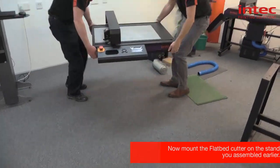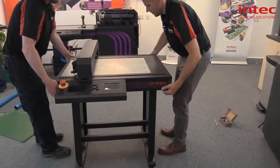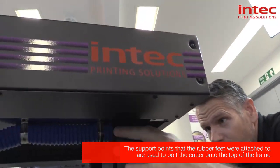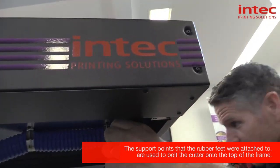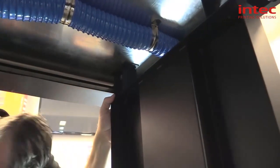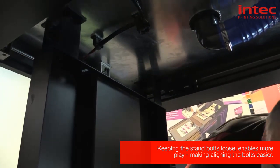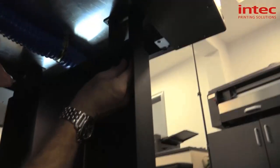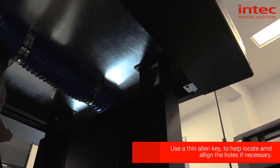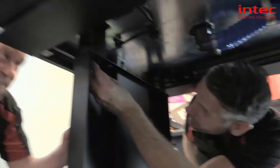So if two of you lift it up gently and then place it on top of the frame, it should find the location slightly. Then if one of you guides it while the other one gets under and puts the four screws in. Having the frame loose gives you a bit more play when lining these up. You can use a thin Allen key just to make sure it holds.